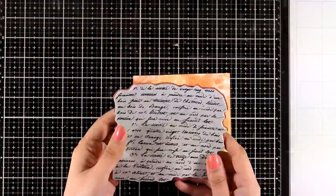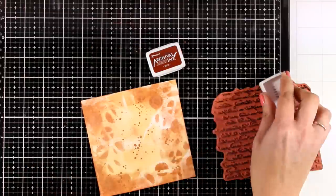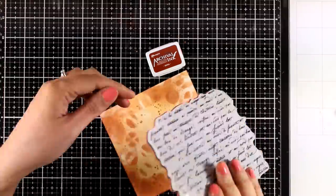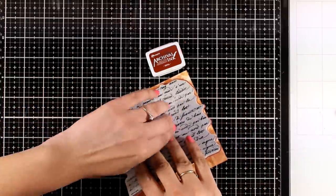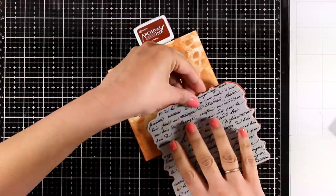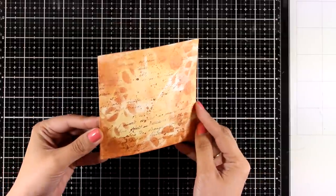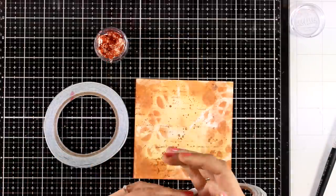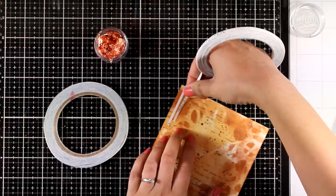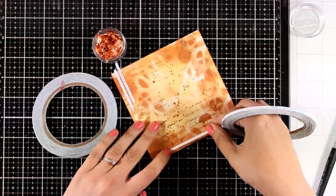Here are both my backgrounds. I'm going to use one of them today and stamp a text stamp all over it. For that I'm using Sepia Archival Ink — an ink that doesn't smudge or smear and dries permanent, so no matter what I do on top it won't make a mess. The background stamp I'm using is called French Script. I like to have different textures on my background for visual interest, so I'm using thin strips of double-sided tape, sticking them here and there.